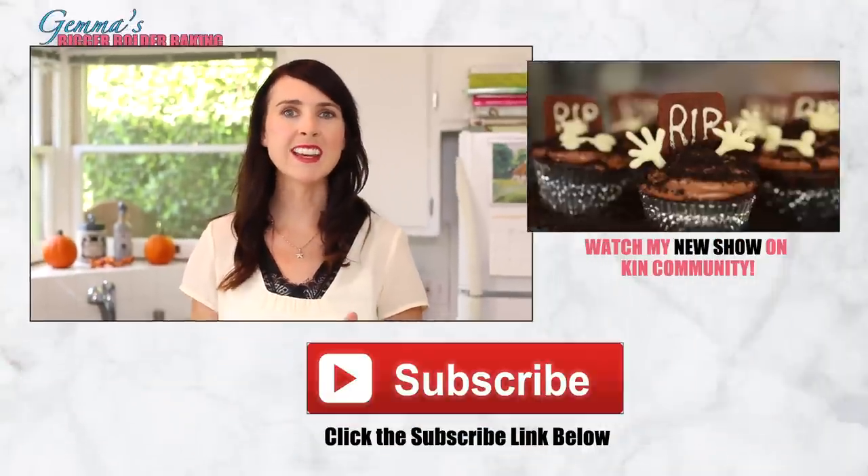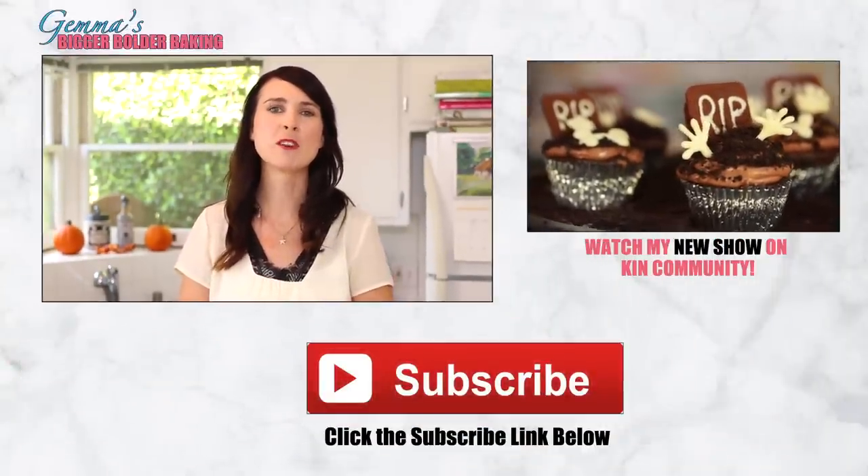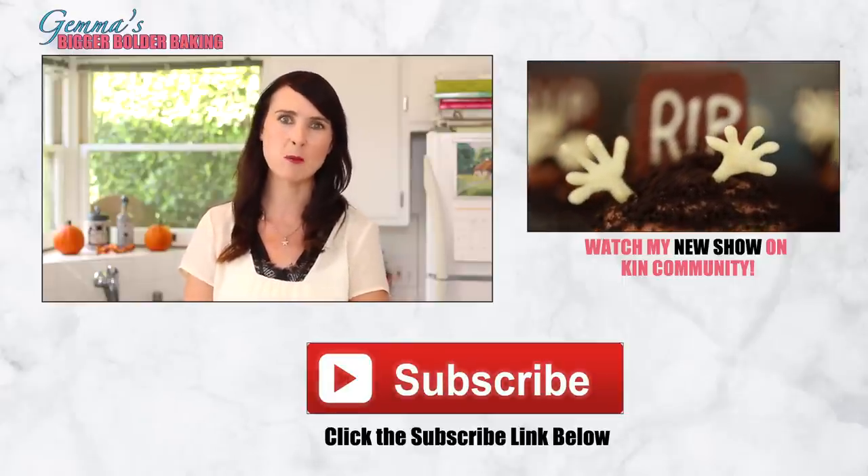Don't forget to head over to Kin Community, subscribe, and check out my Death by Chocolate Cupcakes over there. Thanks so much for watching and don't forget to subscribe to my channel — I'll see you back here again next Thursday for more Bigger Bolder Baking.